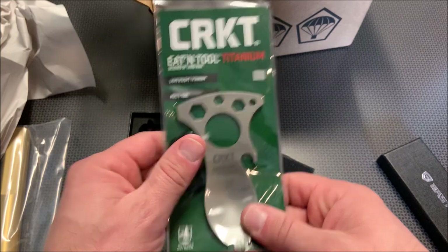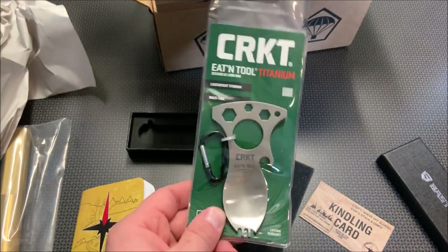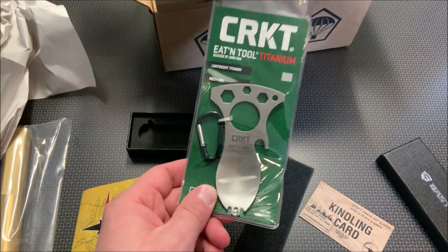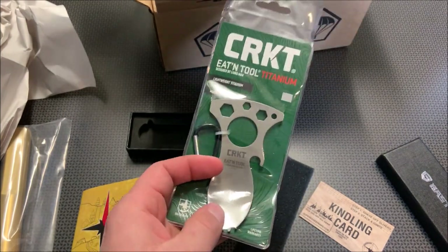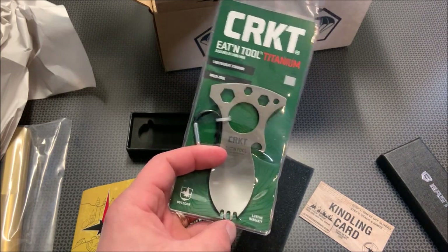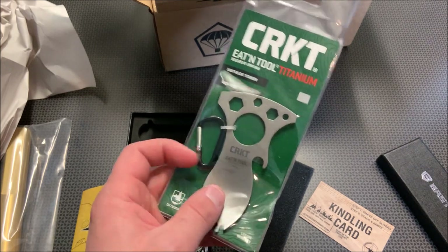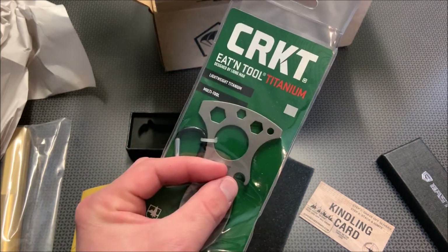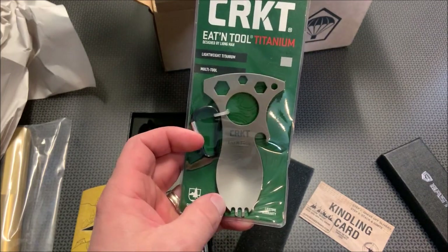And then the CRKT eating tool. This one is titanium, and it's perfect for a bug out bag or a camp bag. I recently did on my 704 Gear channel a little no-refrigeration camp cook meal, and I was talking about how I wished I had something small to throw in to stir around the rice and eat my meal. This is a great option — it's got a bottle opener, some wrenches, and a little spork action. That is a pretty cool tool.